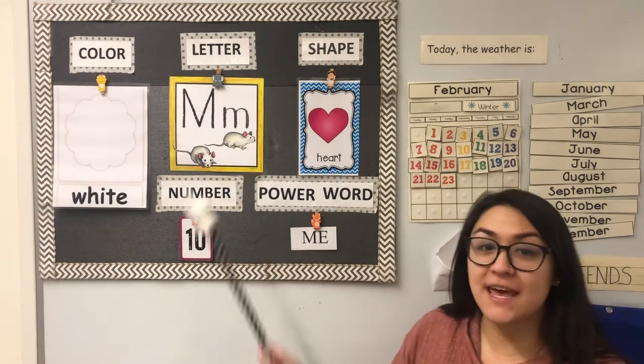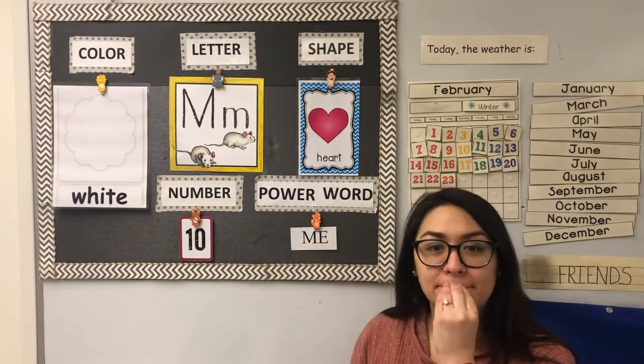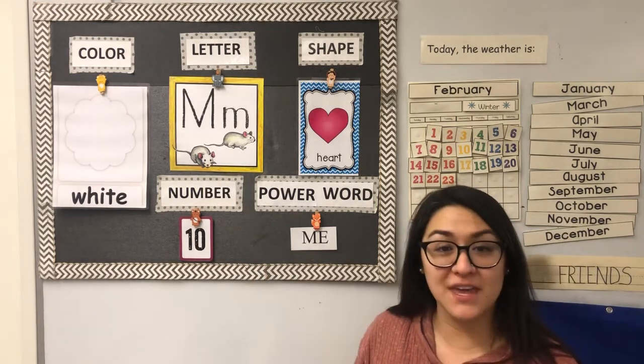Our letter of the week is M for Mimi Mouse. M-M. Mouth starts with M.